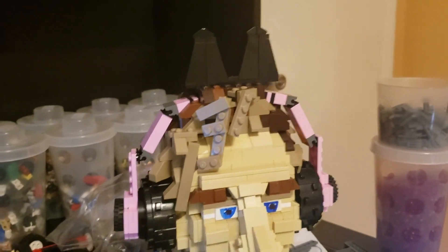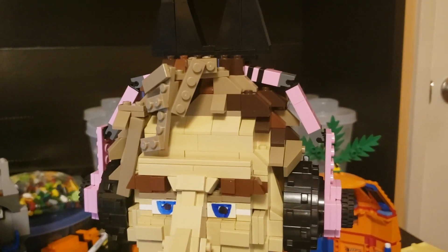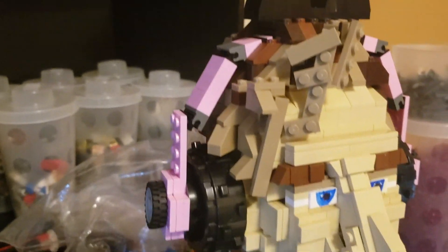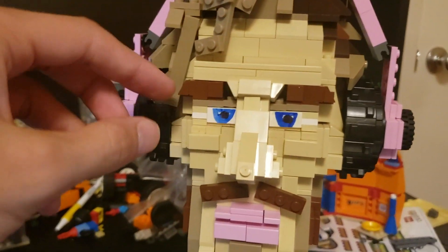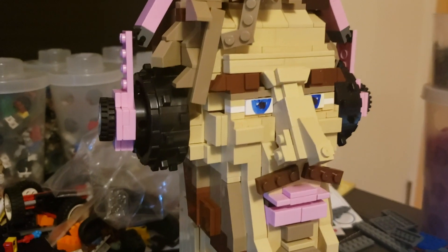Up here we have some dark tan pieces used for the dirty blonde type of look, and we also used different shades of brown like dark brown and normal brown as well. Going down here, we've got his eyebrows, his forehead, his eyes, and his nose.